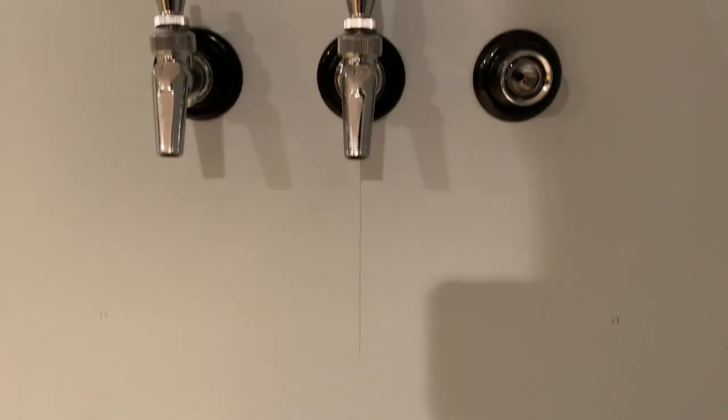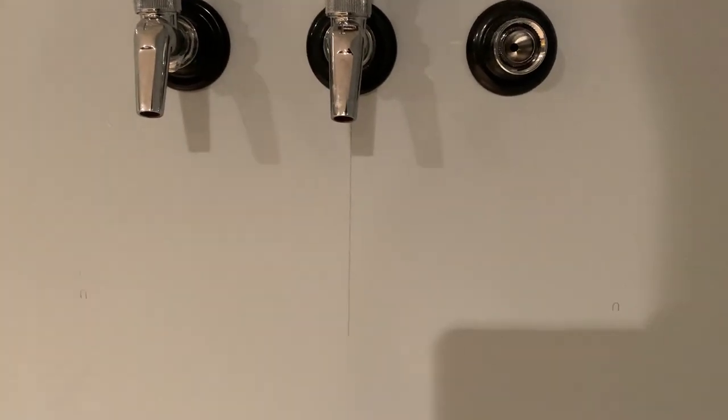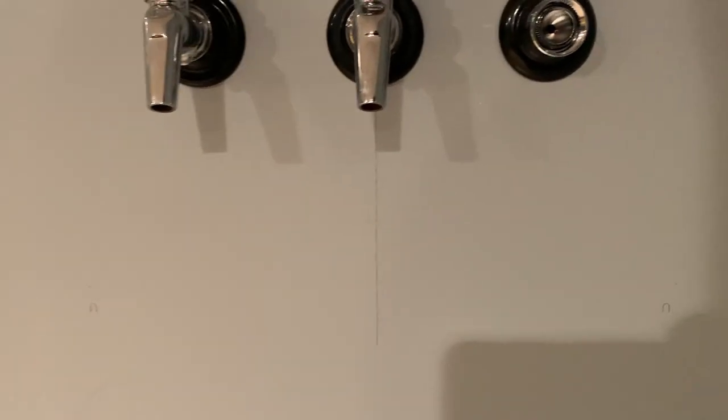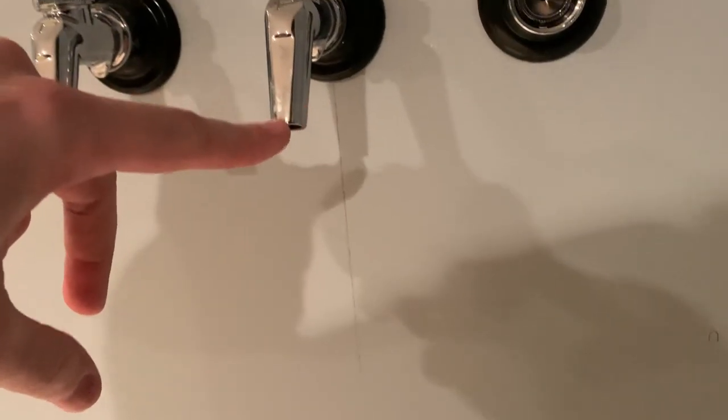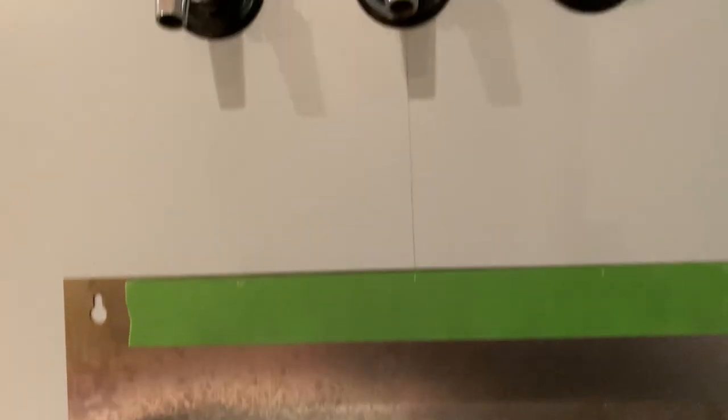The next thing we want to do is put the drip tray on the wall. I found the center point of the center tap, drew a line down, and used a level and square tool to make sure it was straight. I typically measure nine inches from the bottom of the tap — that's a pretty good distance for most pint glasses. Then put the drip tray on the wall, use a level, find the center point of the drip tray, match that center line with the line you drew on the wall, and mark the holes with a pencil.